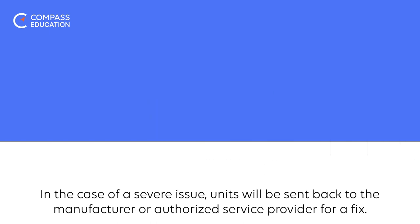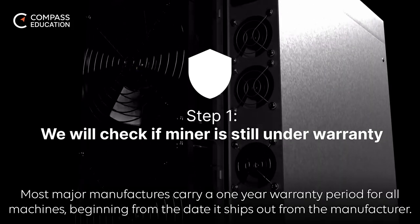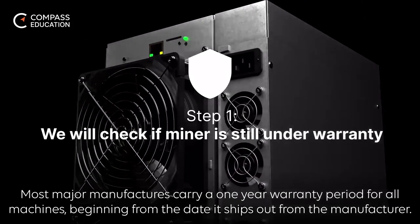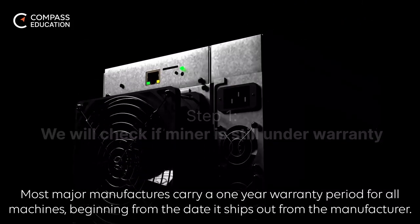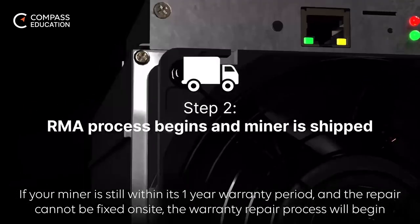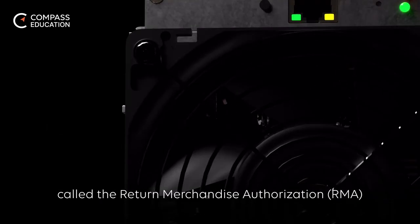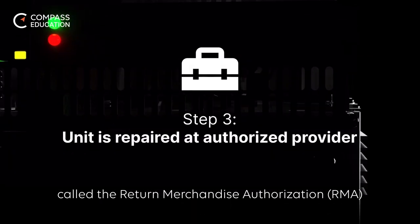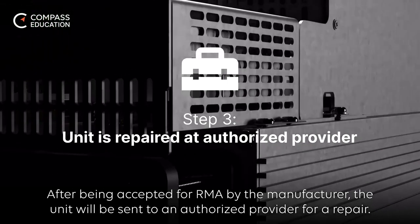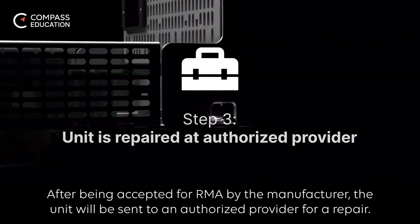Most major manufacturers carry a one-year warranty period for all machines beginning from the date it ships out from the manufacturer. If your miner is still within its one-year warranty period and the repair cannot be fixed on-site, the warranty repair process — called the Return Merchandise Authorization (RMA) — will begin. After being accepted for RMA by the manufacturer, the unit will be sent to an authorized provider for a repair.